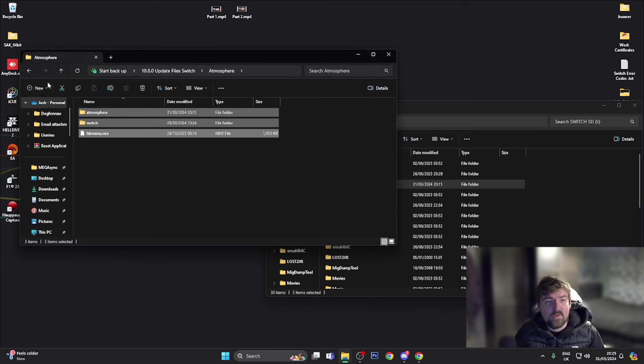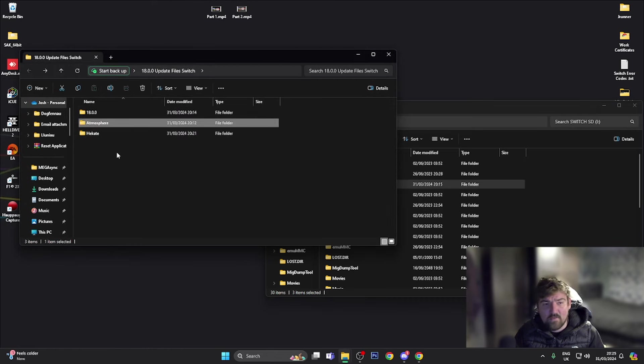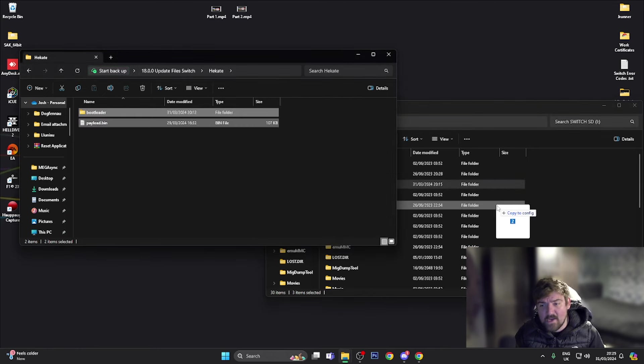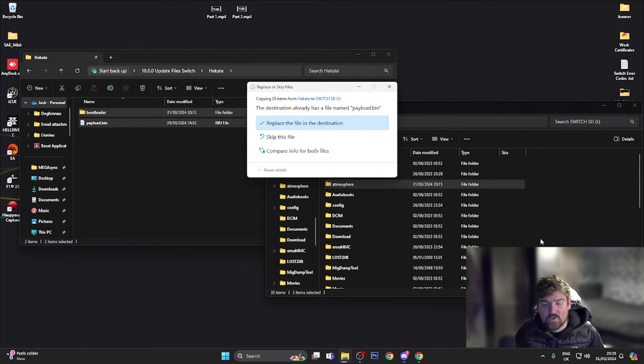Go back into the update files and head over to the Hekate folder. Drag the bootloader folder and the payload.bin across. As specified earlier, if you've got a patched console rename the Hekate file to payload.bin. If you've got a V1 console using Tegra RCM, you don't need to rename it — just place it on your desktop. Go ahead and press Replace the file in the destination.